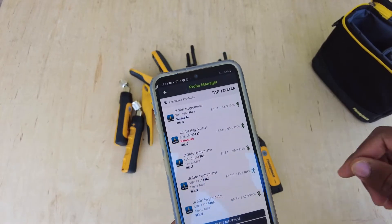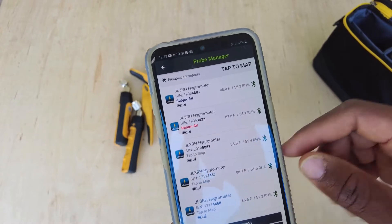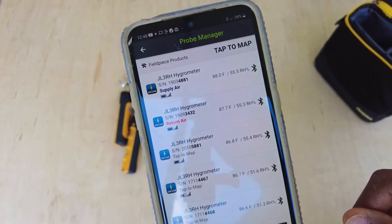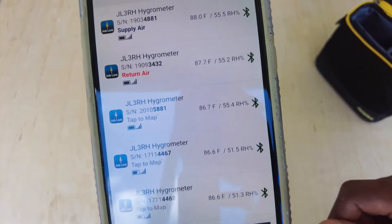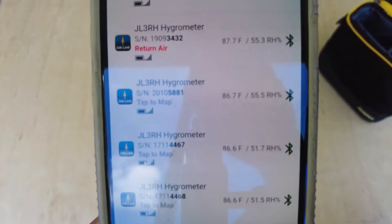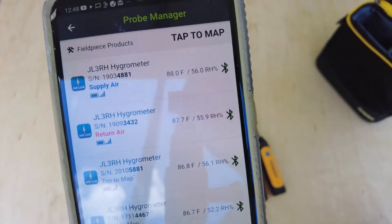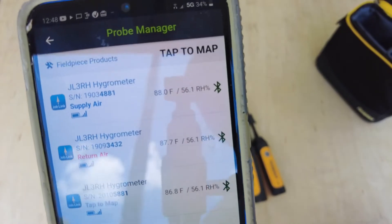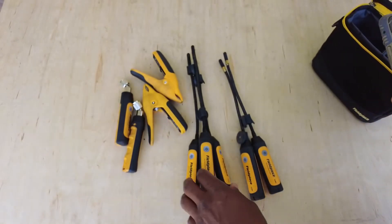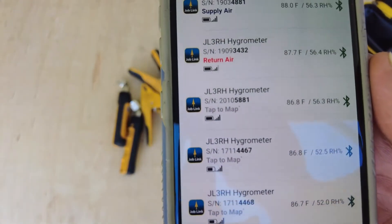I just had to show the unused probes, so now I'm showing all the probes. As you can see, at least the ones that came out of the box are pretty much around the same temperature - 86.6, 86.7 - so that's really good. My other probes are a couple degrees warmer because I just pulled them out of my bag. All the humidities - 51, 52, 56 - humidities look to be pretty good. Battery life is decent.